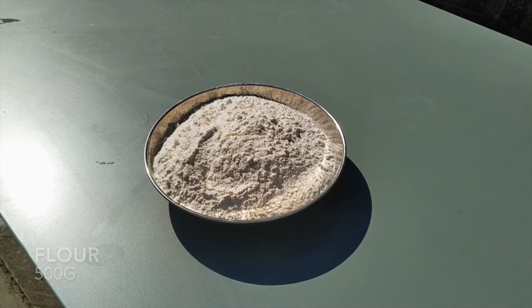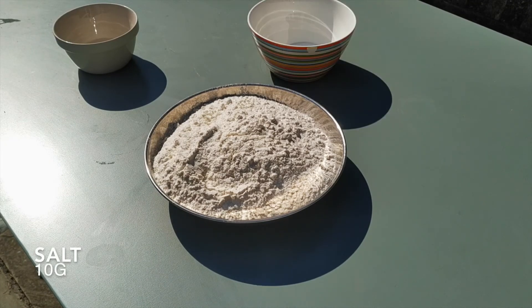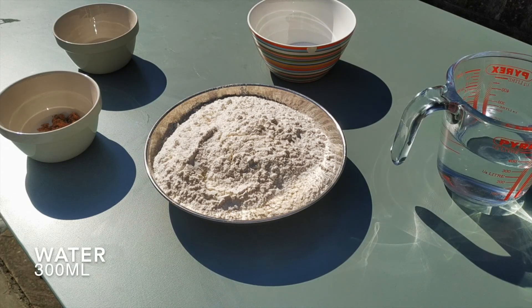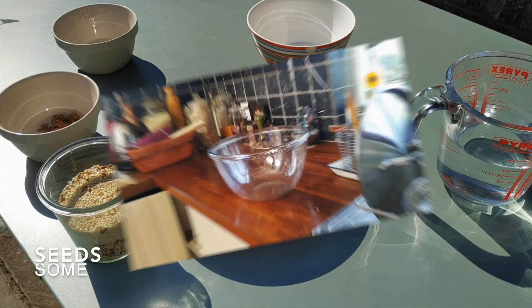To make these bagels you're going to need 500 grams of flour, 7 grams of dried yeast, 10 grams of salt, 10 grams of sugar — I'm using brown sugar but you can use whatever sugar you like — and about 300 milliliters of water. I've also got some seeds here to add to the top.